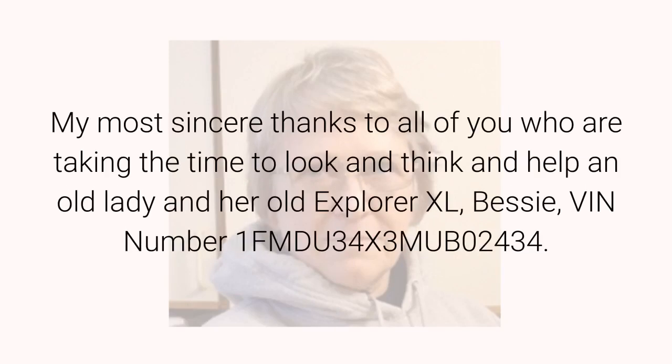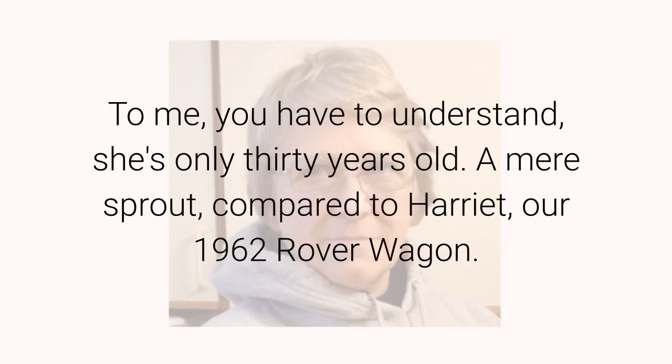My most sincere thanks to all of you who are taking the time to look and think and help an old lady and her old Explorer XL, Bessie, VIN number 1FMDU34X3MUB02434. To me, you have to understand, she's only 30 years old — a mere sprout, compared to Harriet, our 1962 Rover wagon.